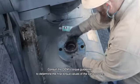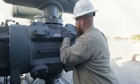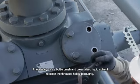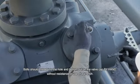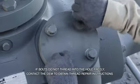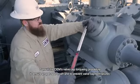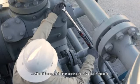Consult the OEM torque guidelines to determine the final torque values for the valve covers. Examine all threads to ensure that they are free of debris and burrs. If necessary, use a bottle brush and pressurized liquid solvent to clean the threaded holes thoroughly. Avoid allowing any debris into the cylinder gas passages. Bolts should be threaded into the hole and bottomed out on the valve cap by hand without resistance or use of a wrench. If bolts do not thread into the hole freely, contact the OEM to obtain thread repair instructions.